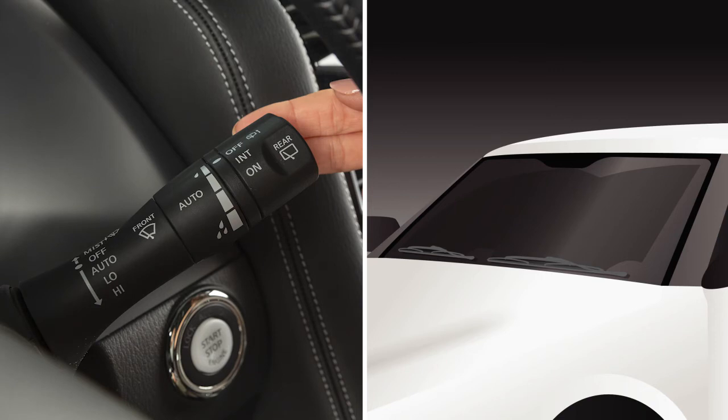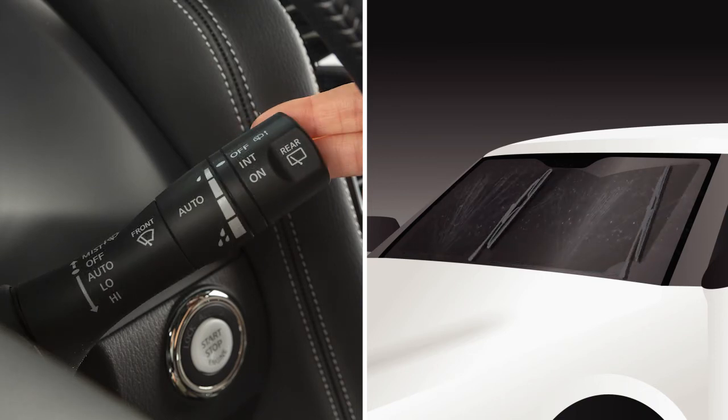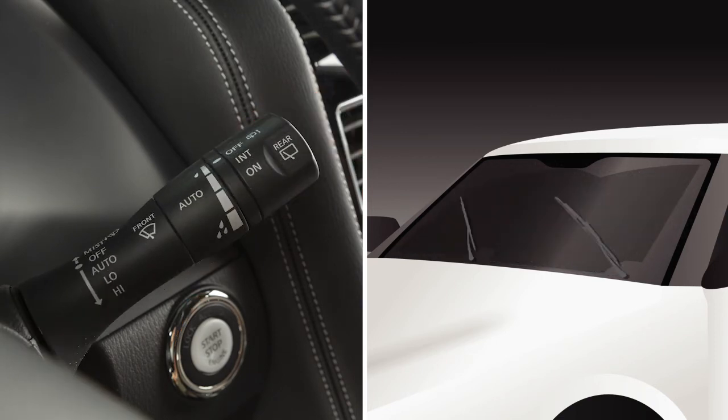To clean the windshield, pull the lever towards you and hold. Washer fluid will spray and the wipers will automatically sweep several times. The wiper will then operate approximately once every three seconds for a period of time in order to remove water or washer fluid that has dripped on the windshield.